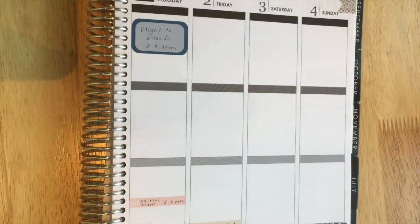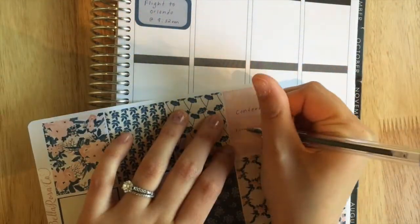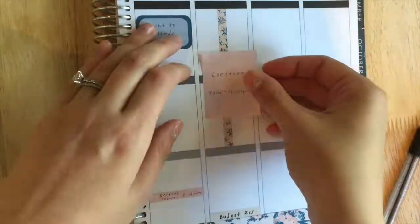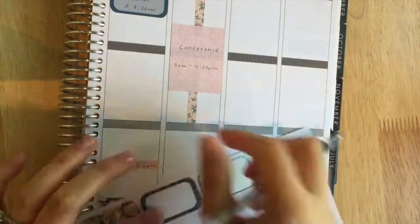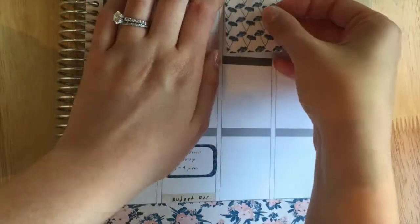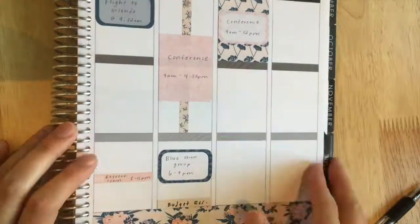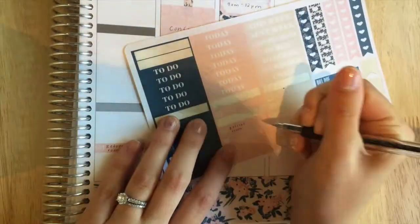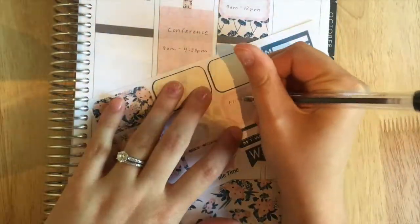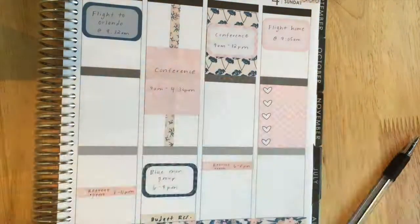For Thursday I took a half box and wrote in our flight — we're leaving at 9:32 a.m. I'll be working at the retreat room, which is like a hospitality room, so I put in those times to make sure I'm there on time. I put in a full box with washi to mark off the conference time. On Friday night we're actually going to see the Blue Man Group, which will be exciting, and I have the retreat room again.